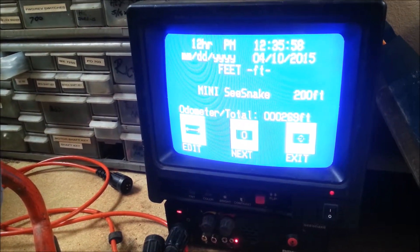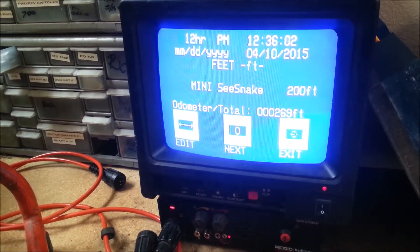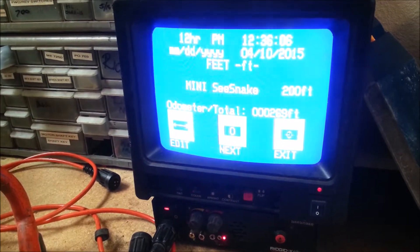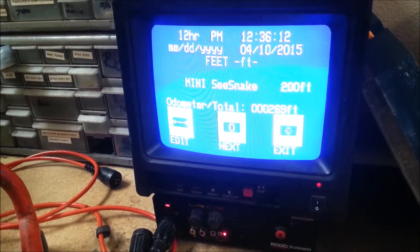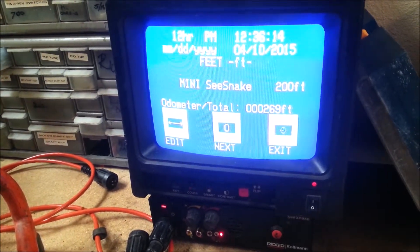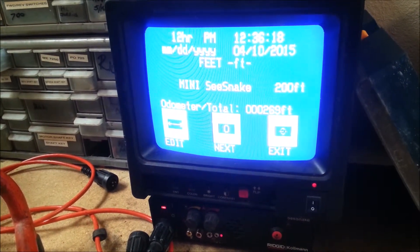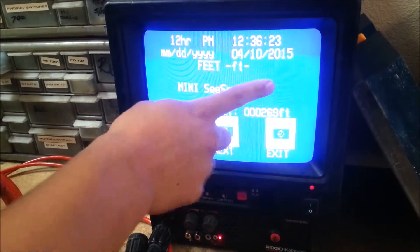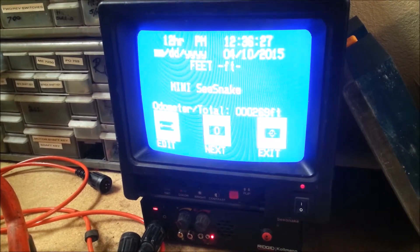You can set PM and the time here. I'm going to leave everything because that's actually the right time right now. The date keeps scrolling down — I'm going to leave everything. Then the frame, and feet — you can change it from feet or meters. When it's flashing like that, you got to hit both buttons to edit, then you can change. This is a 200-foot rod, so leave it at 200.